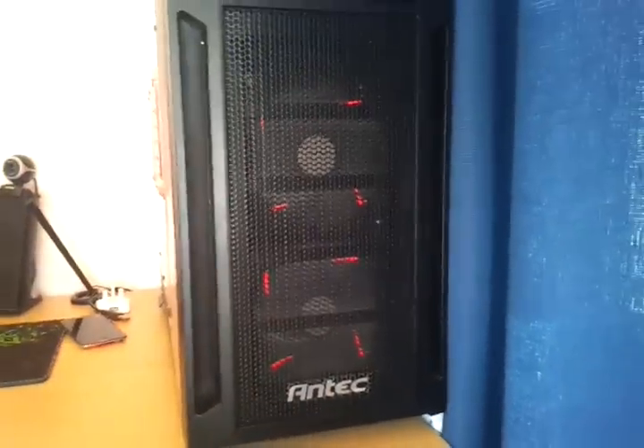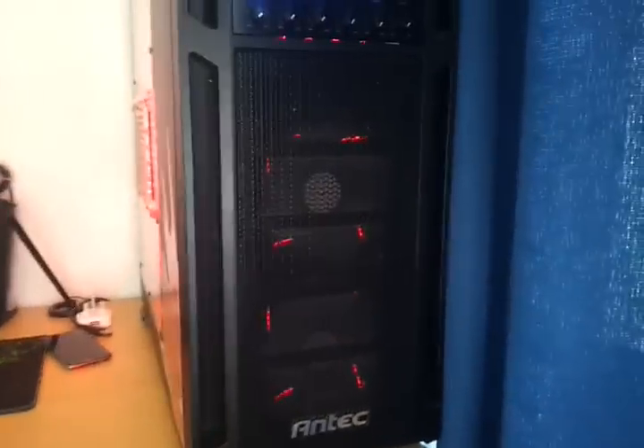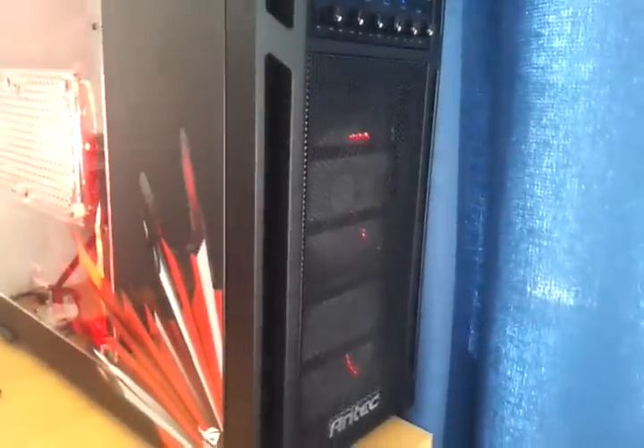At the front there are obviously two 120mm fans. It's got some vents on the side here — both sides — so you can take air in as well. Inside we've got the ROG sticker by ASUS, Republic of Gamers.